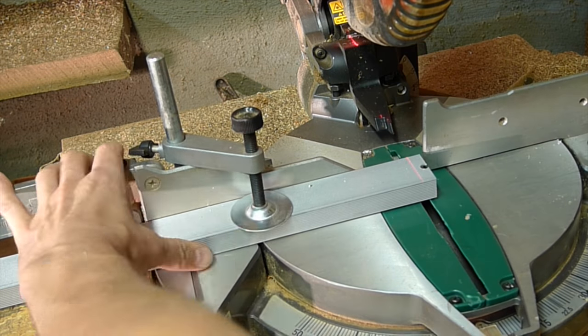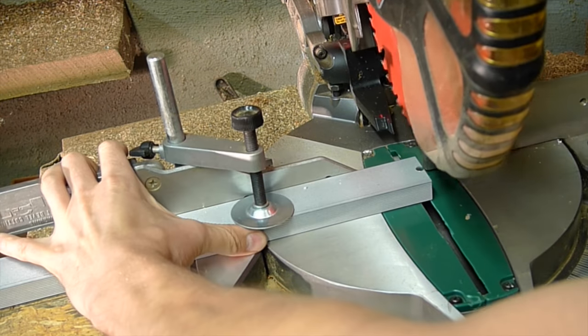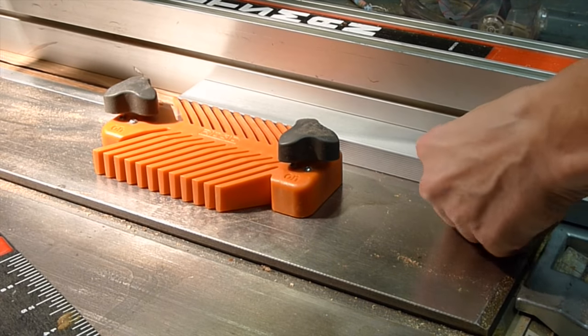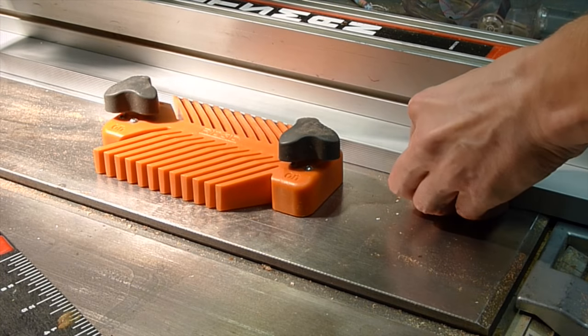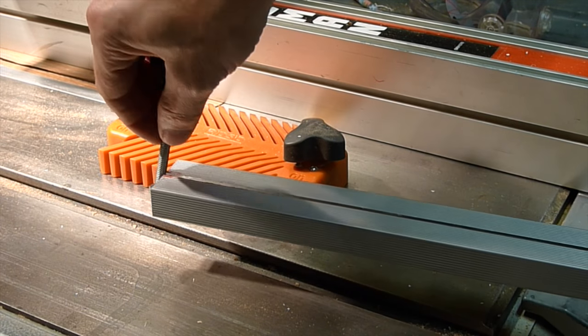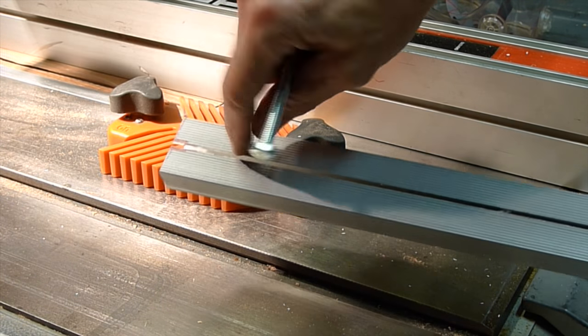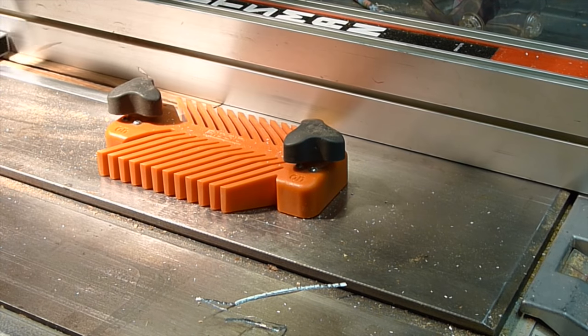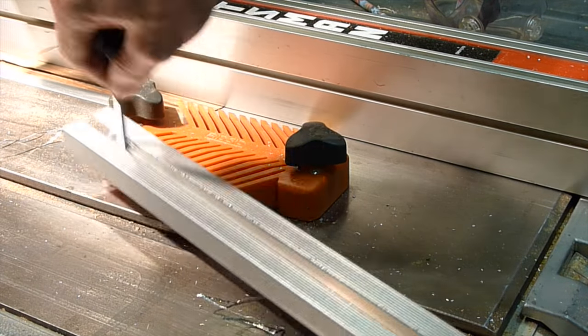I first cut two pieces that will be a part of the clamping system. Each one is about four inches long. Then I made a cut using my table saw. I have to make this gap wider, and now as you can see it can slide in easily.